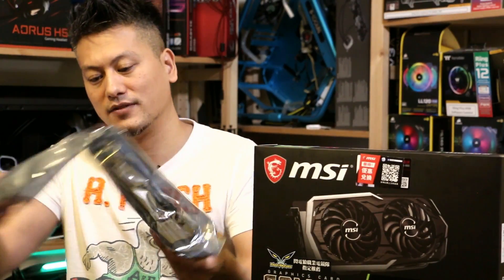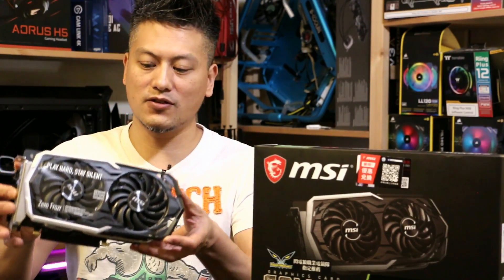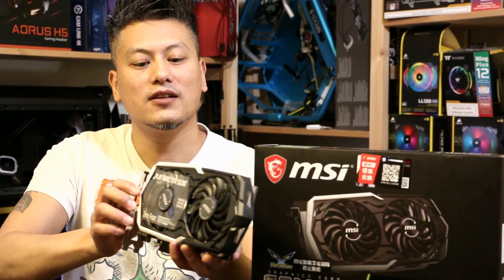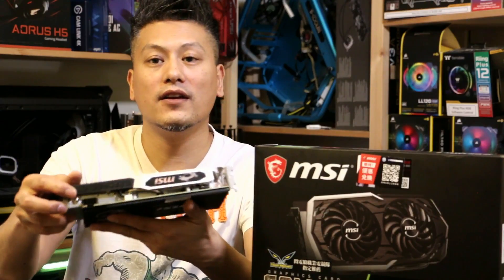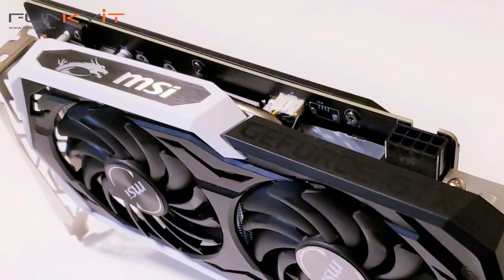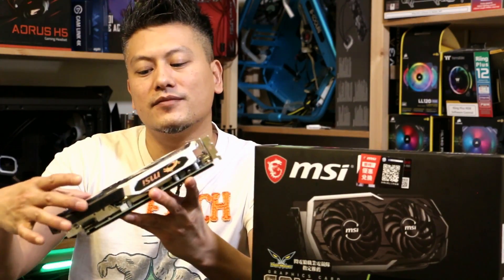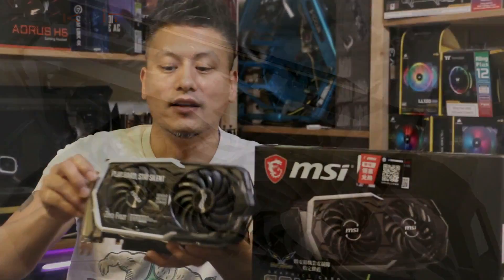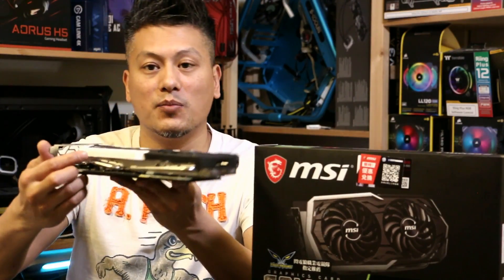Let's look at the card itself. Very nice, nice and compact. This is the MSI GeForce GTX 1660 Ti. It has one 8-pin PCI power connector right here. It's got this plastic hood and twin fans — it's the MSI Torx Fan 2.0. It has a large heatsink with copper heat pipes, you can see there.